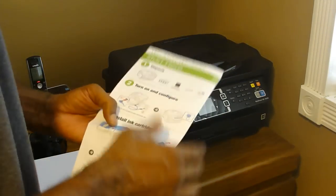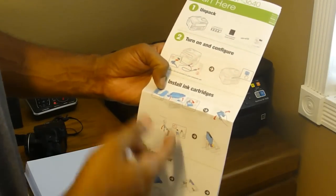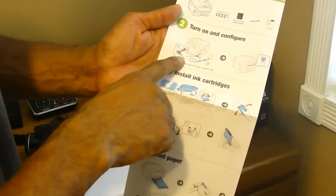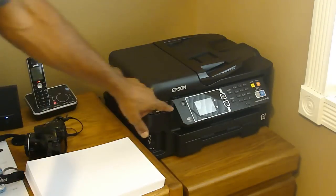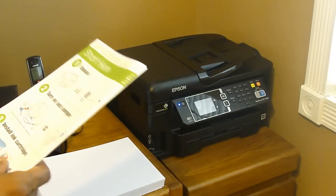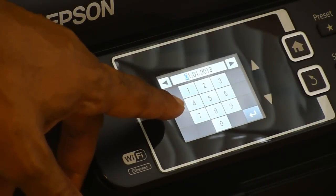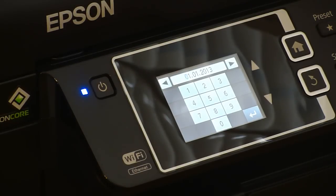Now that I have the printer in the corner where I want it, I'm just going to follow the directions. Step one is to unpack it, then turn on and configure. You simply plug in the power cord — do not connect it to the computer yet — then hit the power button. After you turn it on, you'll need to configure the month, day, year, country, and language. Once you get done with that, move to the next step, which is loading the ink cartridges.